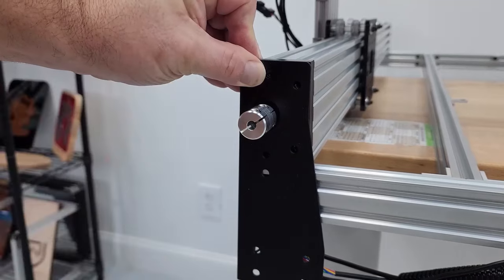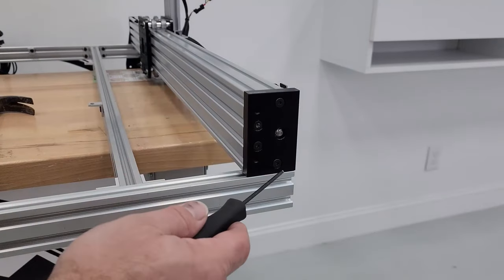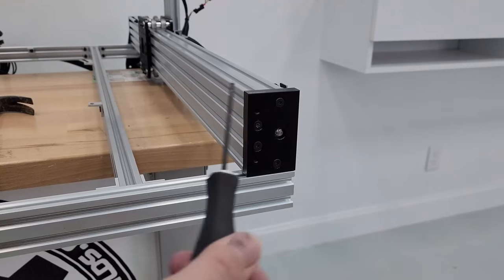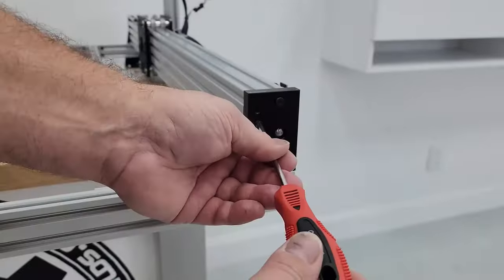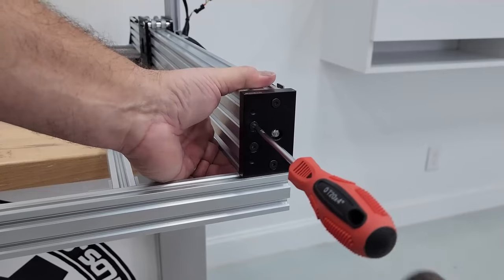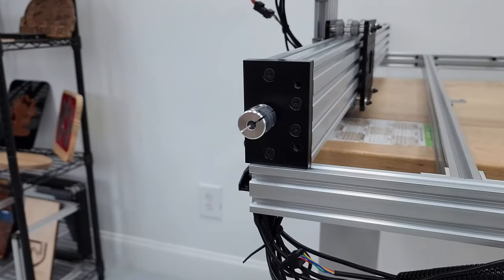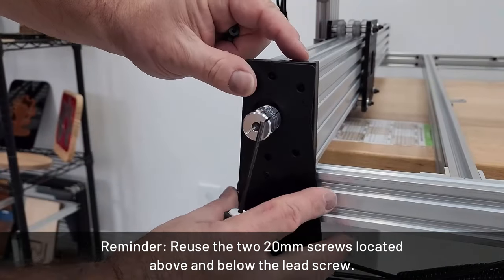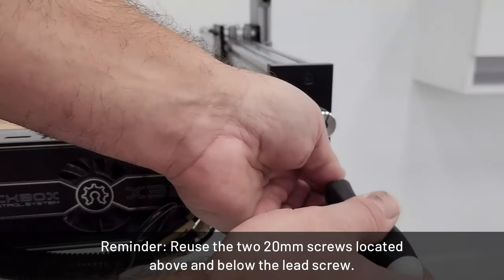Now we add the riser plates — they sit on top, so break these screws loose first. If you strip a screw, use a T20 Torx star bit, tap it into the screw head with a couple hammer taps, and that will let you pull the screw right out. Then screw the riser plate in place.